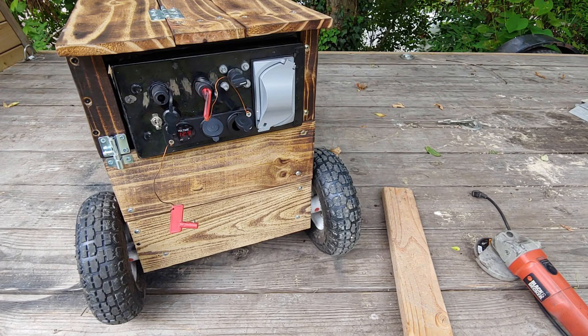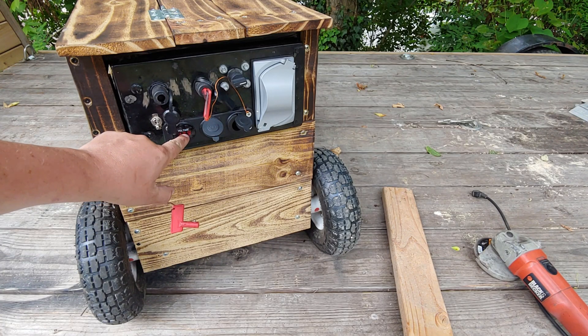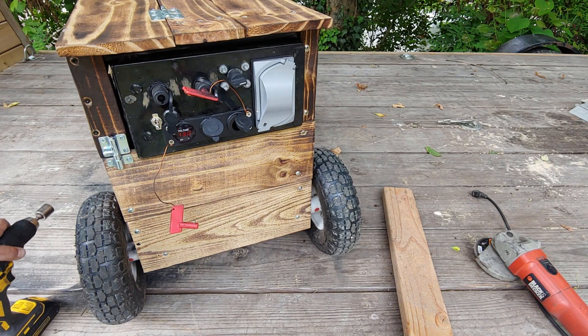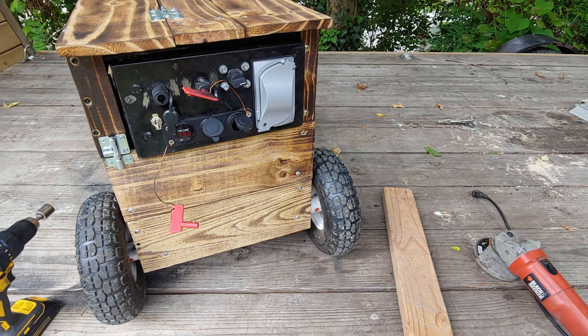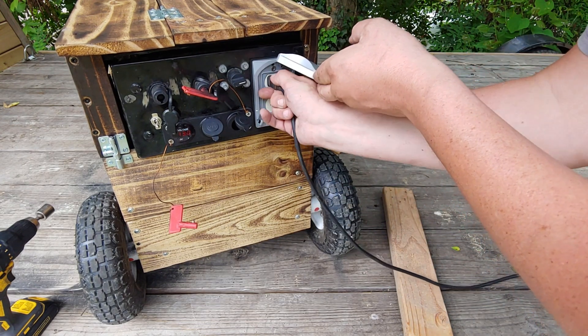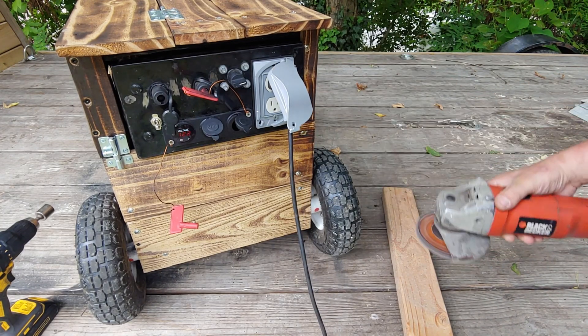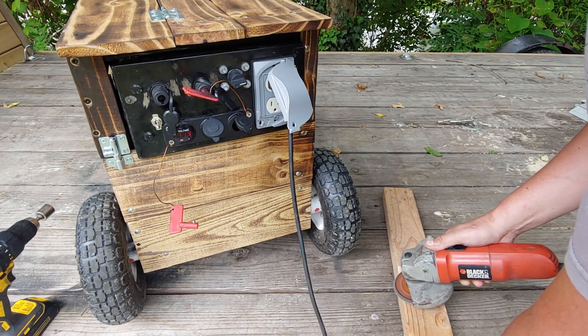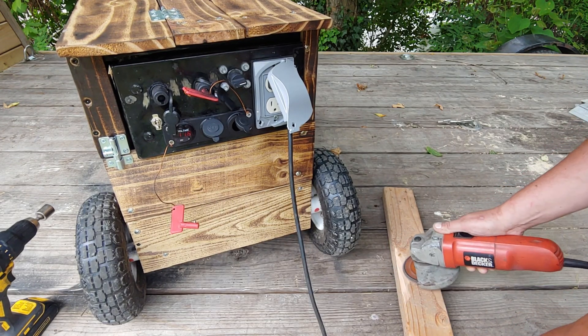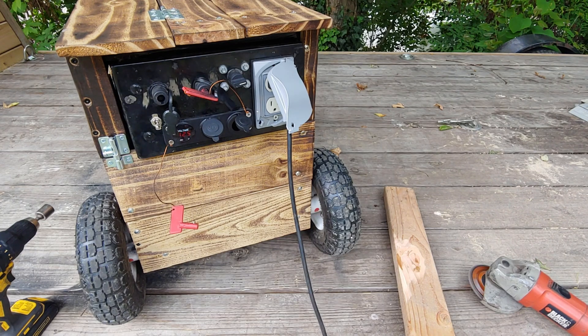Around here you guys can see the power panel — we've got 12.9 volts on it. I'm gonna go ahead and turn the inverter on; we're still showing 12.9 to 13 volts. I'll plug my grinder in, and as you can see, just running it with the inverter alone, it runs just fine.